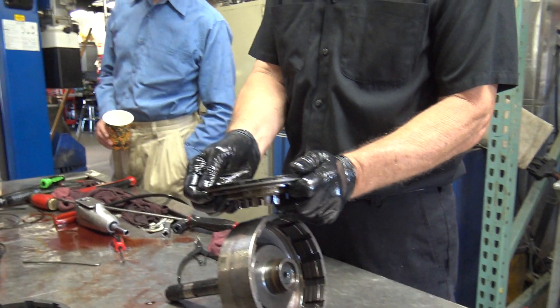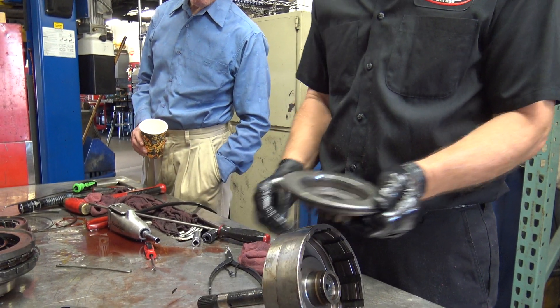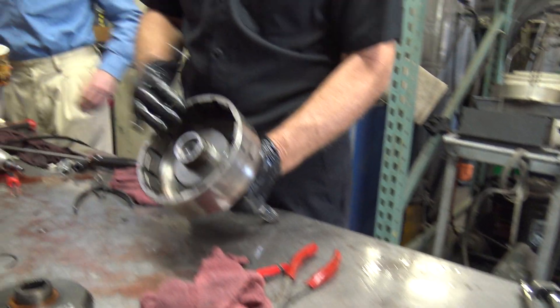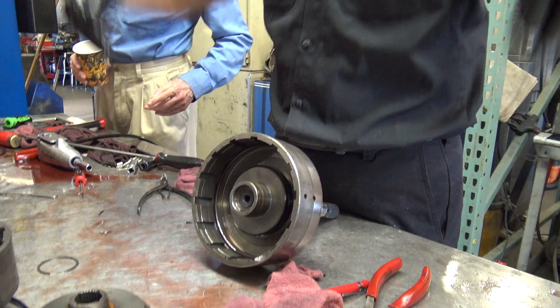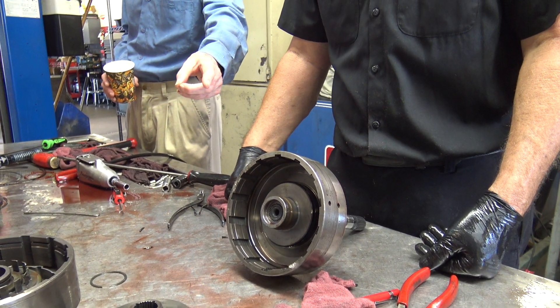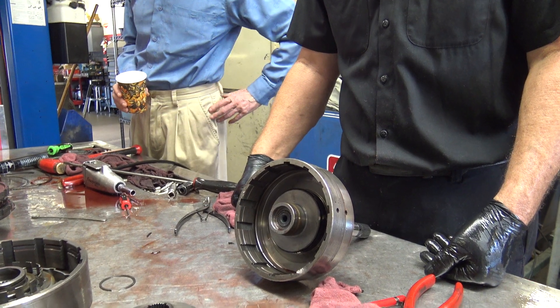I'm sure these seals are crispy. Look at that. I'm not going to waste the time by doing that. This has the same setup with the other seal facing up, the other two face down. Were these broken rings part of the problem or were they just...?